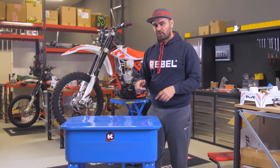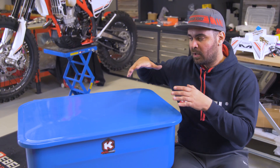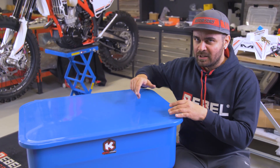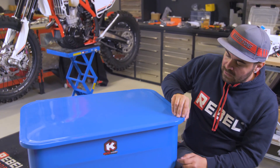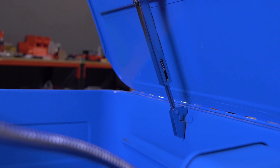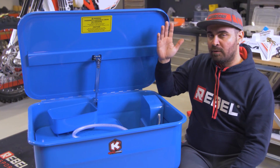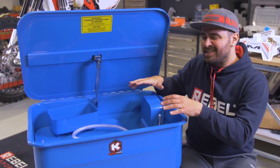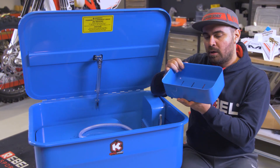Let's look in detail at how it's made and then I'll show you how to use it. At the moment you can see the parts washer closed, and even closed it's pretty useful because sometimes I use it like a small workbench. But let's open it — you just need to pull the cover, and thanks to this mechanism with the spring, it will keep the cover open.